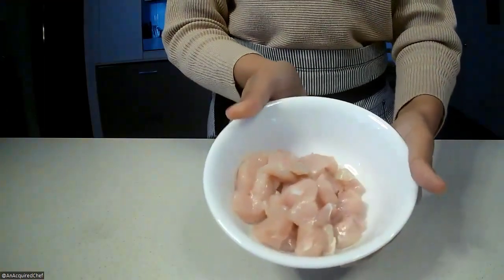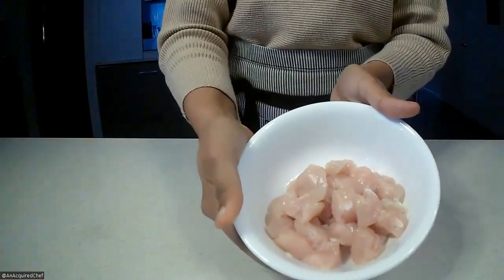Welcome and thanks for dropping by on our YouTube channel. Go ahead and hit that subscribe button. Let's get to it — how to cut chicken breast into cubes.